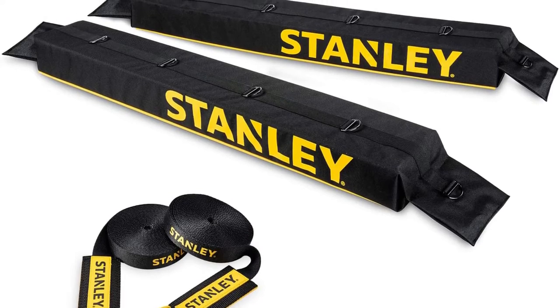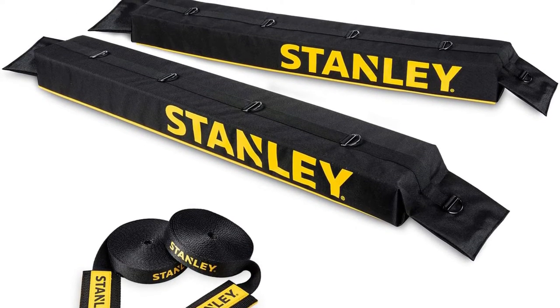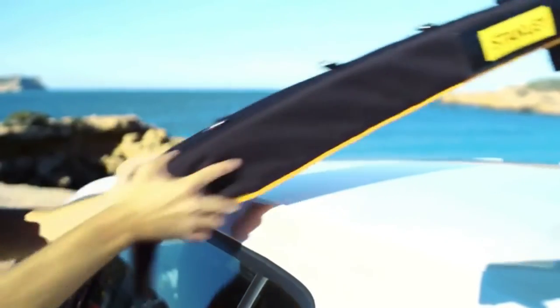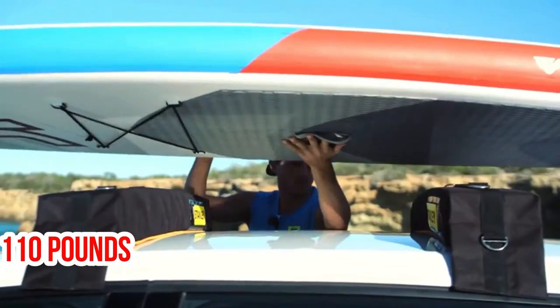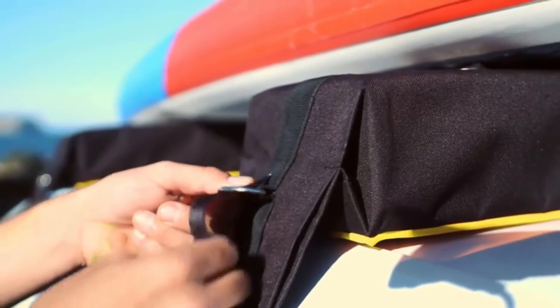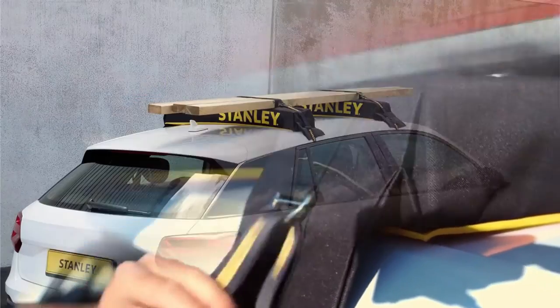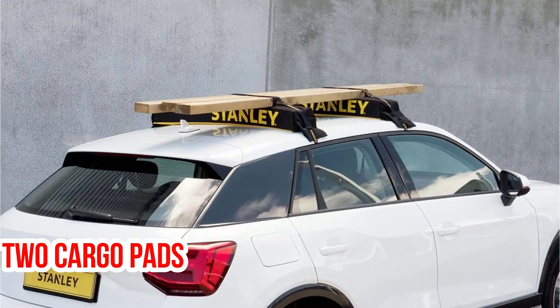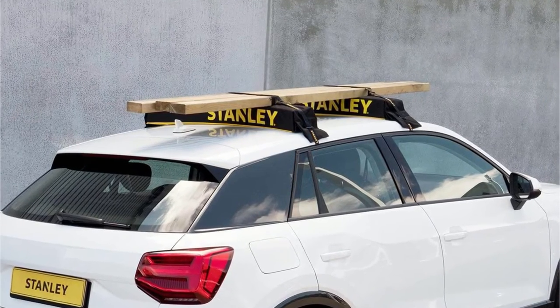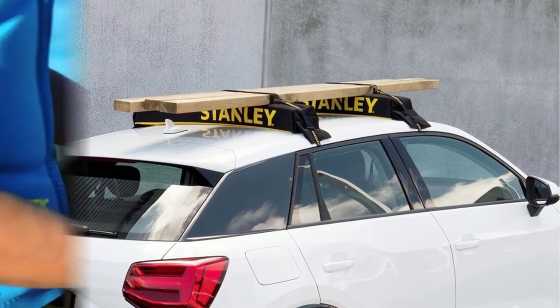The Stanley Universal Roof Rack Pad Plus Luggage Carrier System can be used for a variety of purposes and is rated for heavy loads — up to 110 pounds — so you should be able to carry two kayaks on this rack system, depending on their size. The two cargo pads are secured to the roof of your vehicle with cam straps that run inside the vehicle and tighten down.